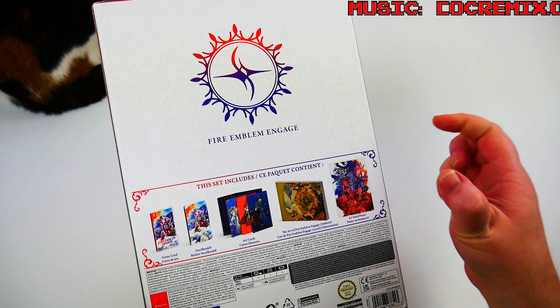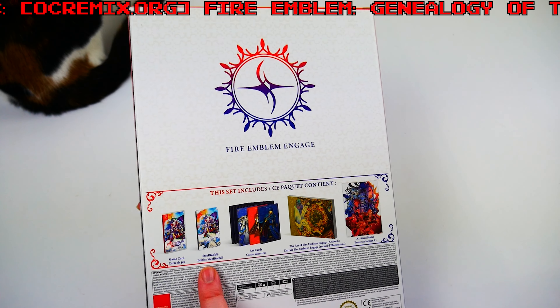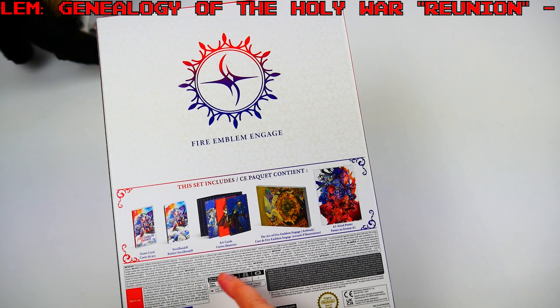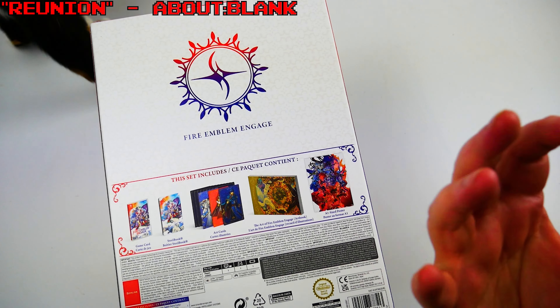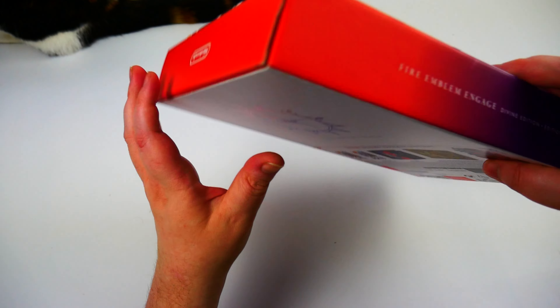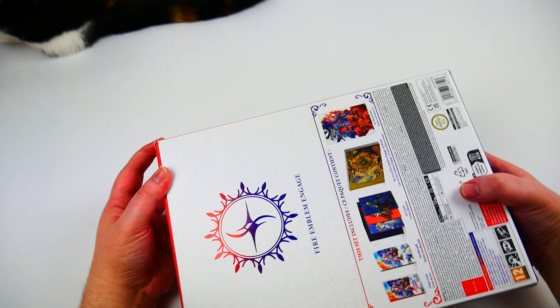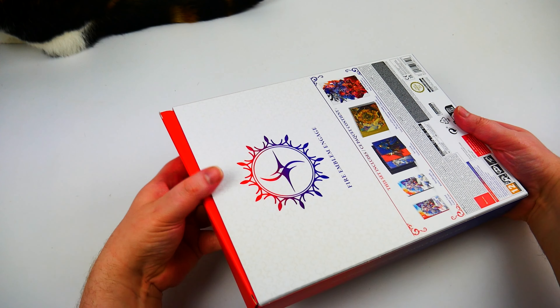We've got the game card in a plastic case, possibly both cases, a steelbook case, some art cards, an art book, and a poster. So I lied — it is basically an art book steelbook type deal, but it's a bigger version than most games give you. It looks pretty beefy so we'll check it out.